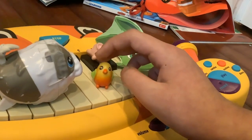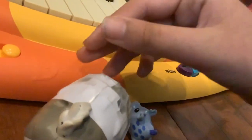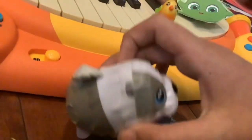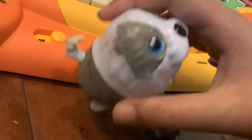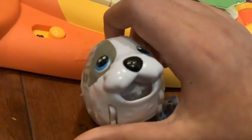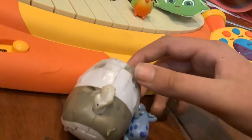'Excuse me?' 'He said... Probably.' 'How come you can't master Mary Had a Little Lamb? It's the most easiest song I could ever play — besides Twinkle Twinkle Little Star. That was the second easiest. Anyways, you could do it, Hopper. Just get a little more practice.'